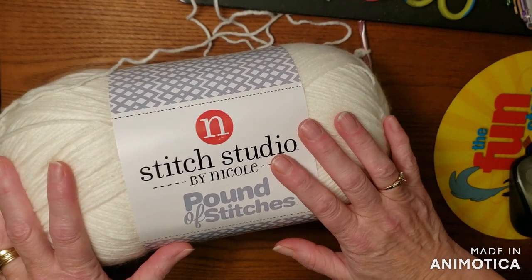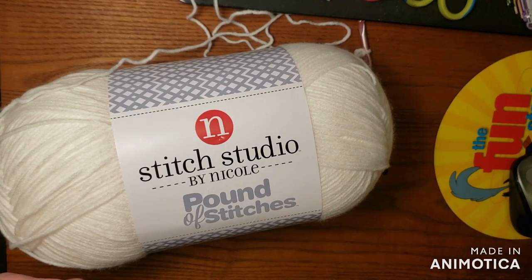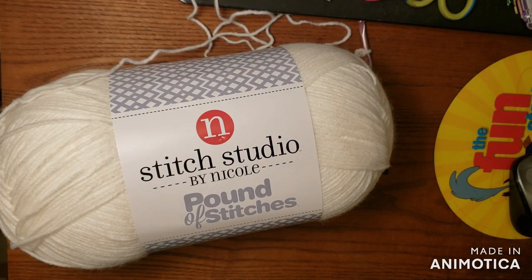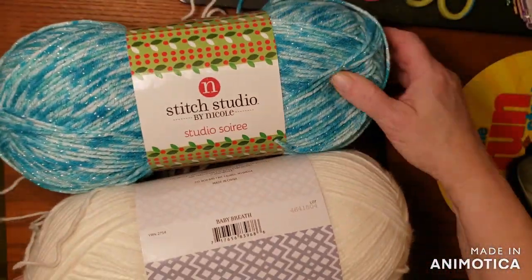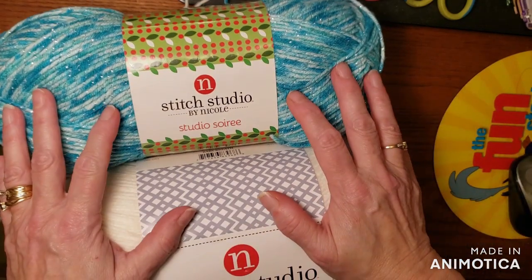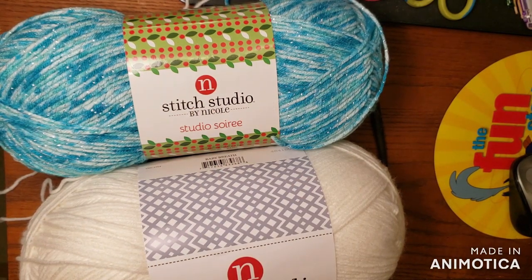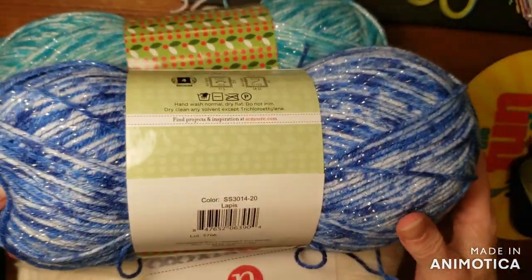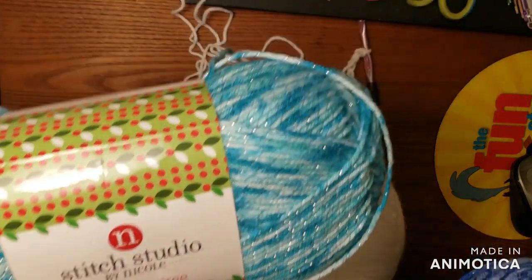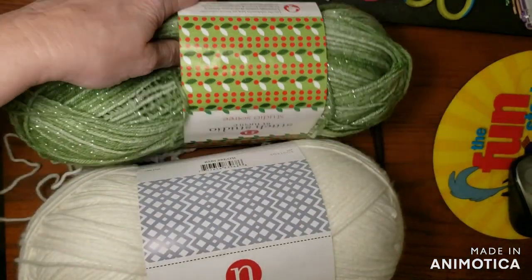I'm also going to be using some sparkle yarn that I got from AC Moore years ago, and I'm going to be using four colors instead of just two. The two colors they choose in the pattern is green and red, but I'm going to be using some other colors like this blue and this blue. I don't need them today, so I'll just set them aside again.